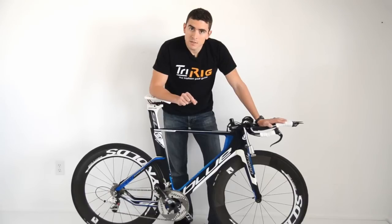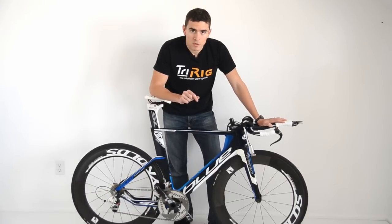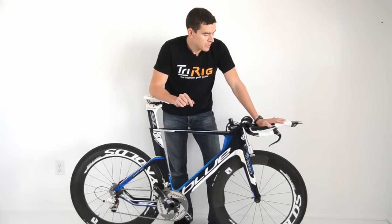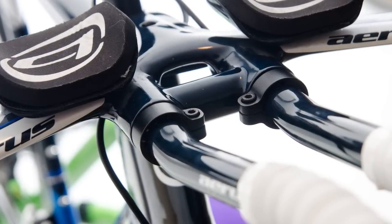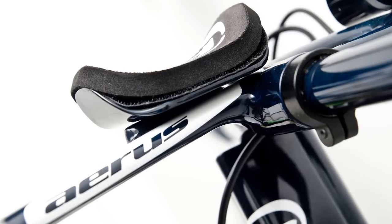Blue has made very deliberate decisions to make this both a bike that's very aerodynamic but at the same time really easy to wrench. For example, the integrated front end uses just one bolt per side to adjust the extensions and two bolts per side to adjust the arm pad hardware.